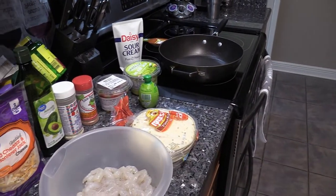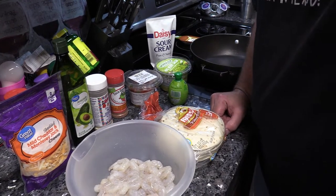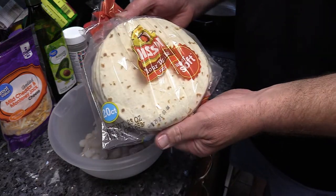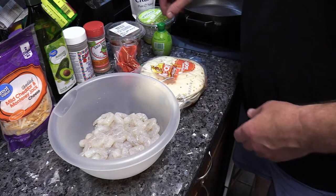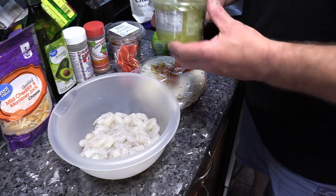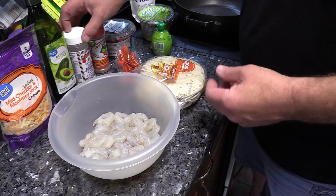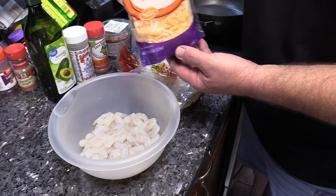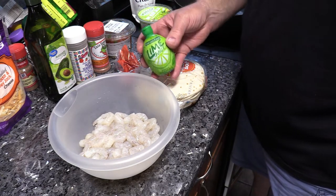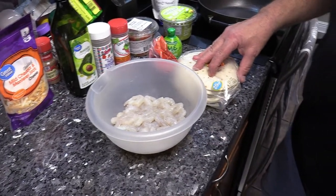We've got a pound of peeled, deveined, tail-off shrimp. We're gonna be using some of those little flour tortilla shells — perfect for tacos. We've got some avocado verde salsa that's pre-made from the store, we're gonna try that out. Also some pre-made pico de gallo, a little bit of mild cheddar and Monterey Jack — use whatever cheese you want — a little bit of lime juice, and a little bit of sour cream.